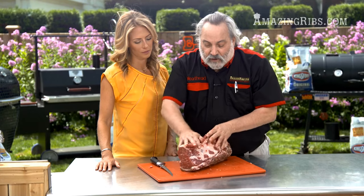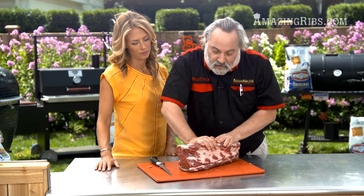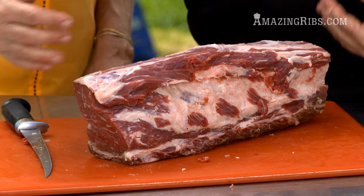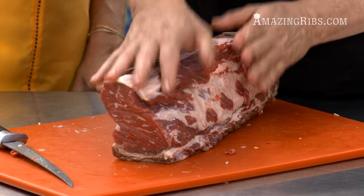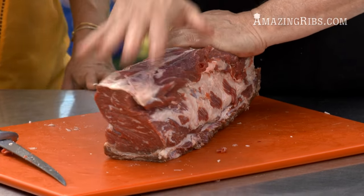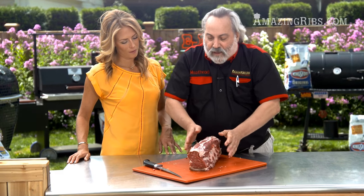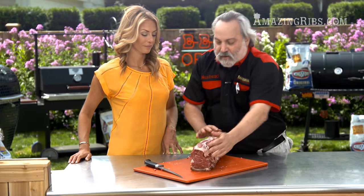Something else we can do is compact this and try to get it as round as possible, because if it's round, heat enters it from all sides evenly and it cooks more evenly. Now you've got the best muscles, no fat in the way, even cooking — it's going to be spectacular.